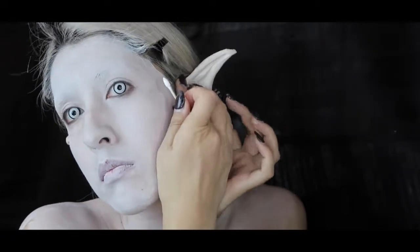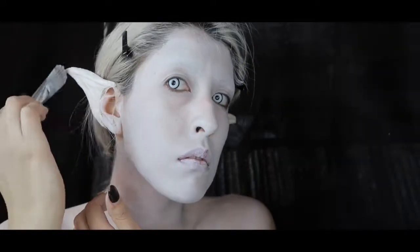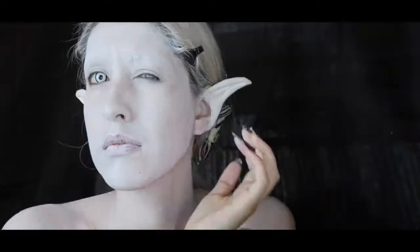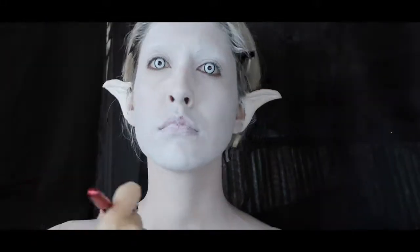Now that my ears are attached, I can start covering them with the same white paint. Mehron's white paint has a very soft finish and I still want to keep that, but since I want it to be more white, I'm going to go over it with European Body Art's Endura white alcohol paint, using their airbrush — it's my favorite airbrush, I would never trade it for anything else.